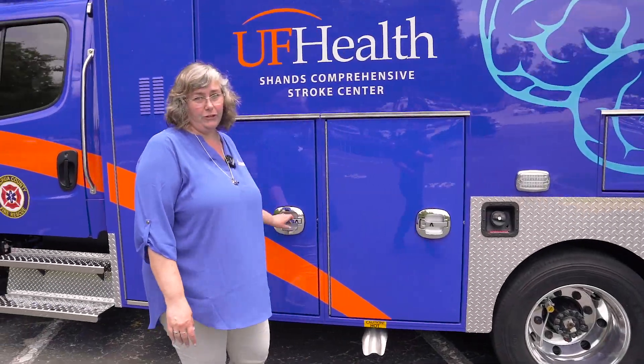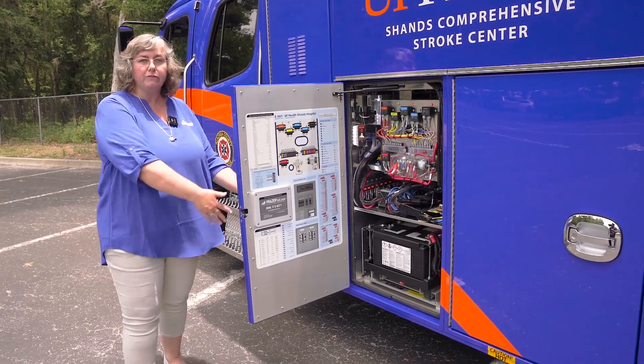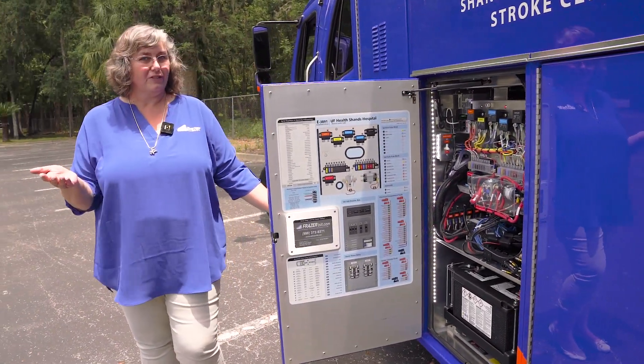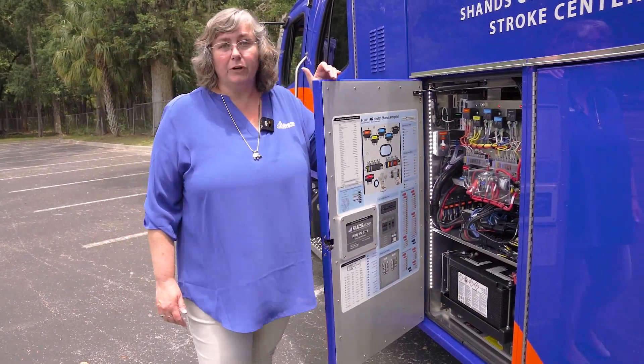As with all Fraser units, we have our super simple electrical compartment with our electrical print telling you everything that's on your unit, all of your warranty information, and our service number so you can make a quick call to help you get this rig back on the road again.